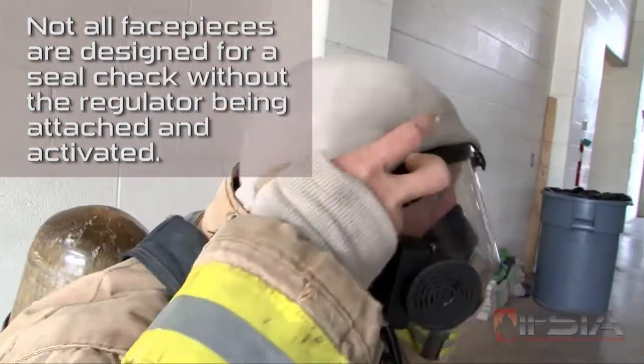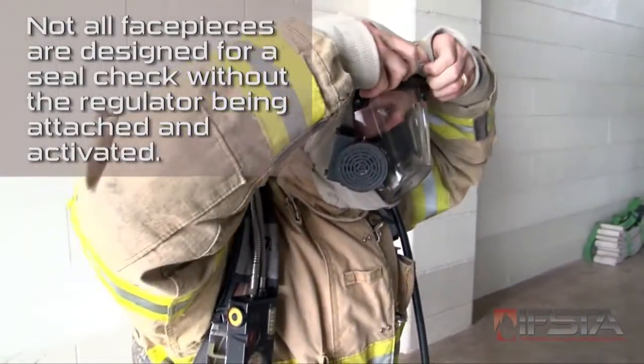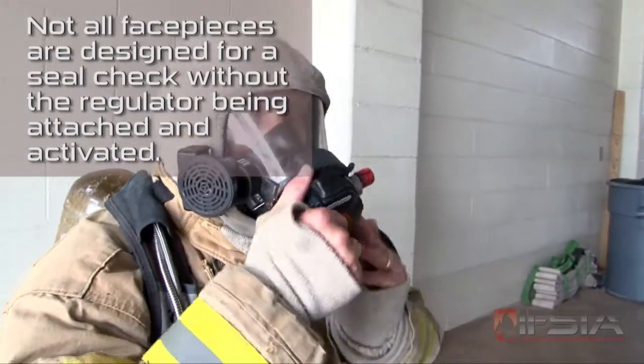Don the hood, ensuring that it covers all exposed skin. Connect the air supply to the face piece.